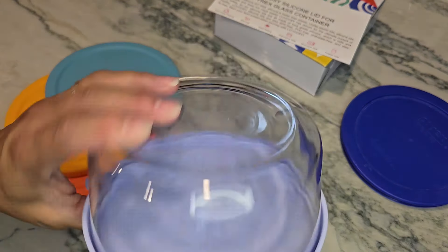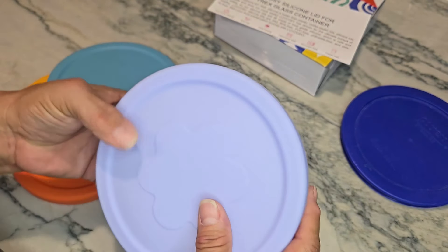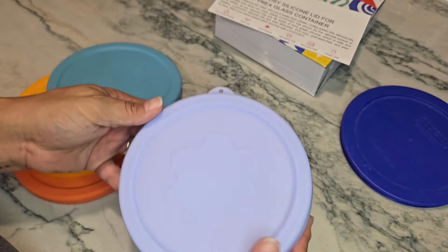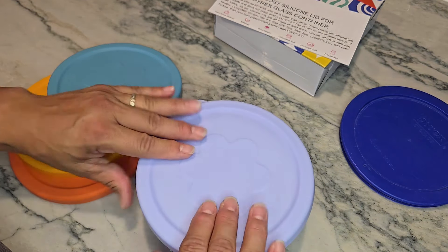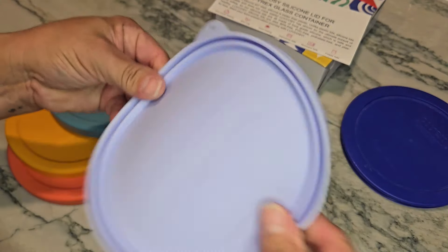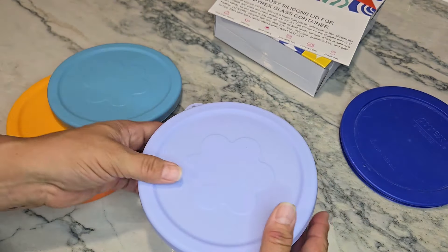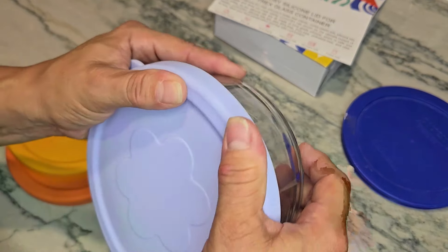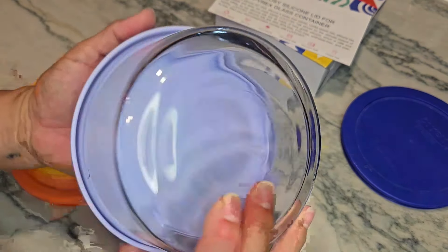They fit nicely on this four-cup bowl — again, this is a Pyrex bowl, and it does match with Pyrex. You want to make sure you have the correct size bowl for whatever lid you're ordering. These are dishwasher safe, microwavable safe, and freezer safe. Being made out of silicone, they're super stretchy and flexible — you're not going to have the potential for them to crack. You can see how flexible that is, and it provides a fantastic seal all the way around your glass container.